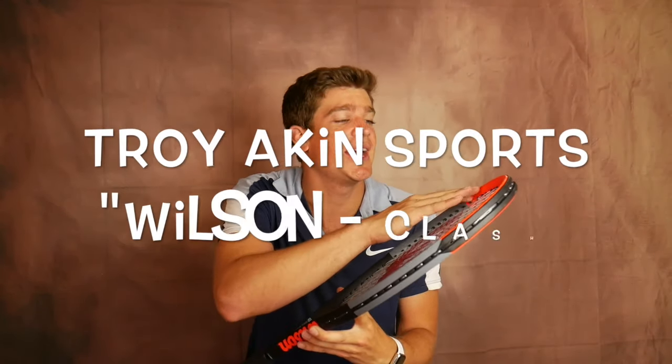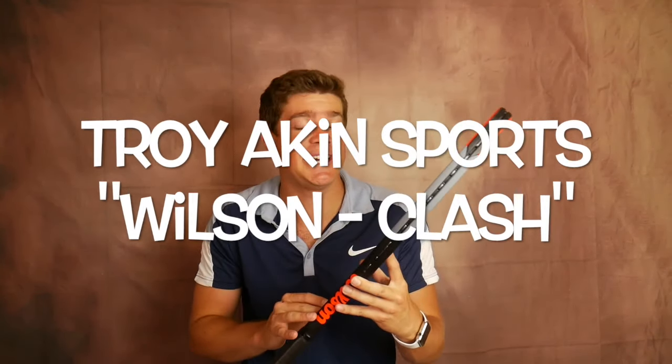Right off the bat I want to let you know that I hit with a 98-inch frame. It goes up to 100 inches, even up to 108 depending on your level, and there are some 97s. I usually hit with a 98 so that's why I chose this one, and I have a 4¼ grip which is my preferred grip size. I did like a lot of the customization options of this racket.